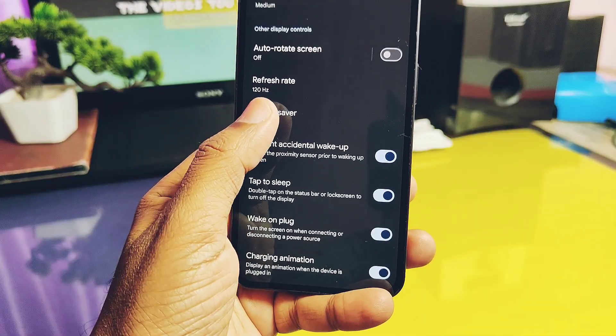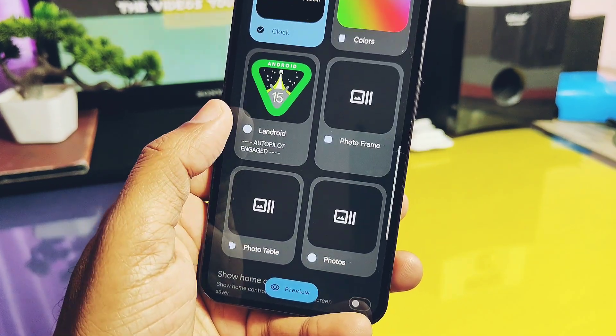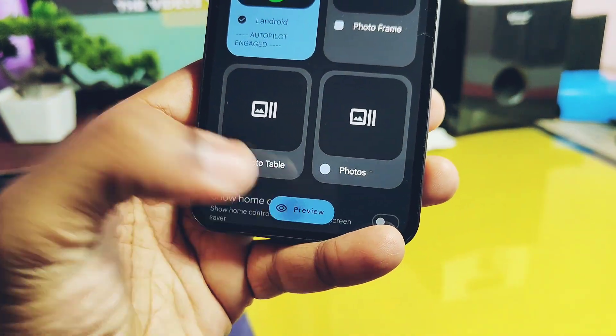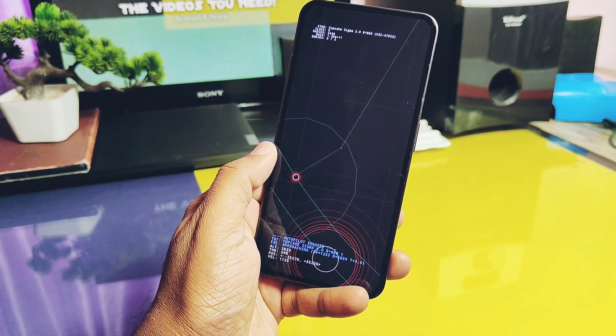Next is the screensaver — we get the new Android 15 Easter egg screensaver here, and we can now preview all the screensavers on the go without actually applying them, which is an amazing feature. These are some of the major Android 15 features.